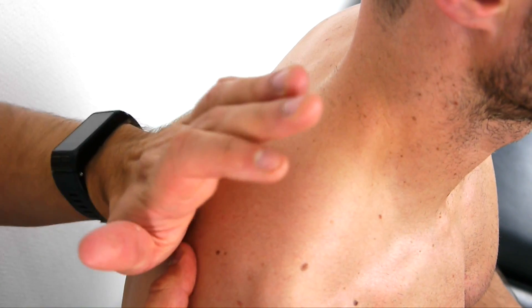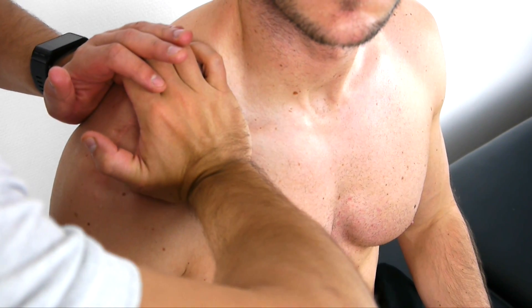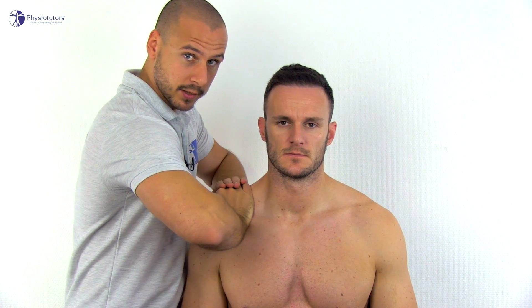To conduct the test, the patient is in sitting position. You're going to stand on the symptomatic side and then place the heel of one hand against the scapular spine and the heel of the other hand against the clavicle, cupping the hands over the shoulder.